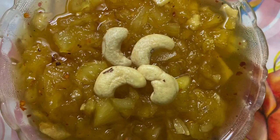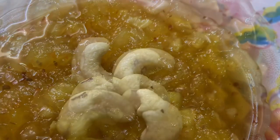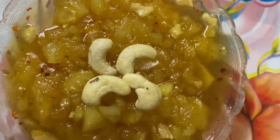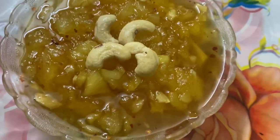Bengali pineapple chutney is ready! If you like this easy Bengali pineapple chutney recipe, then don't forget to subscribe to my channel, click on the notification bell, and share with your friends and family. Thank you so much, bye bye, take care, see you soon!